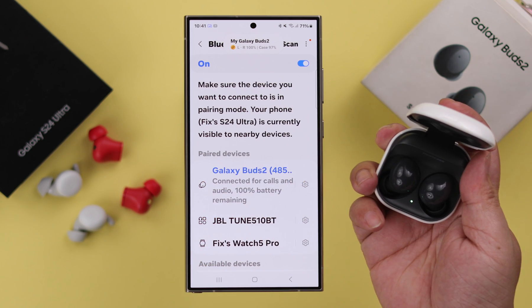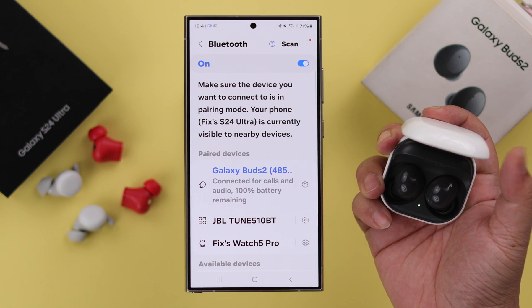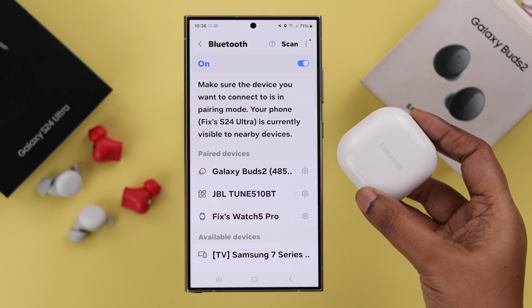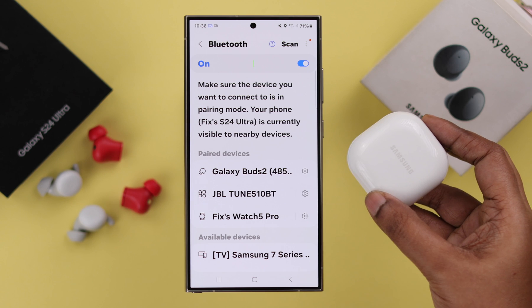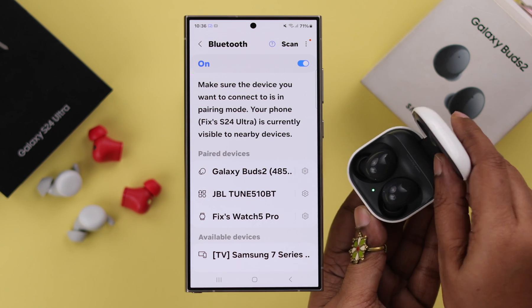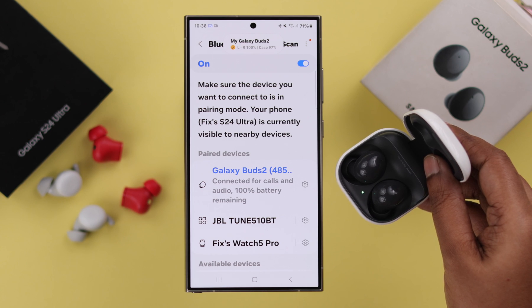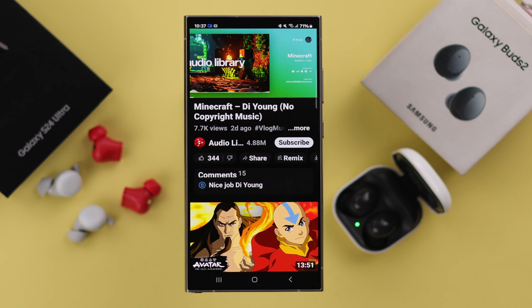Whenever you don't want to use the Galaxy Buds anymore, you can just keep the Buds inside the case and close it — it will be disconnected from your phone. Next time when you want to use it again, just make sure Bluetooth is on on your phone, open the lid, and your newly paired Buds will be automatically reconnected to your S24 series phone.